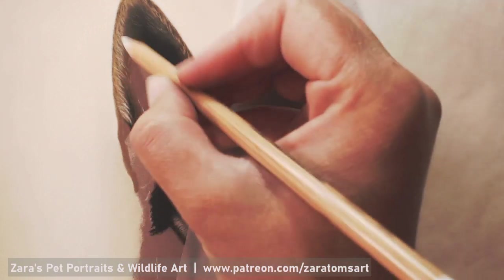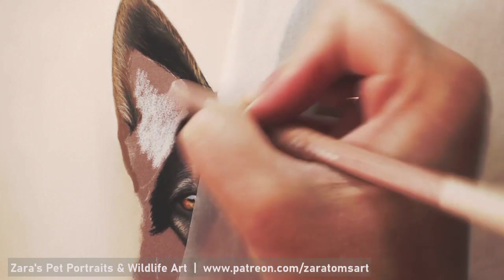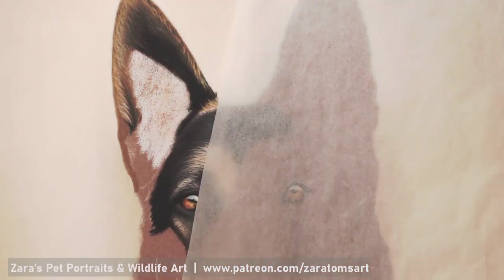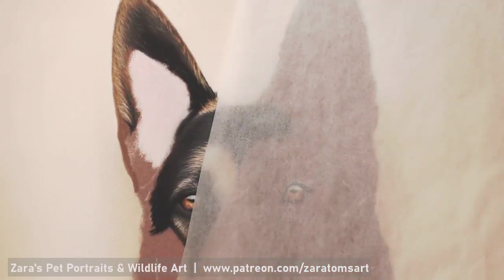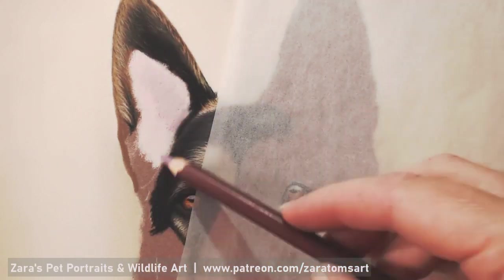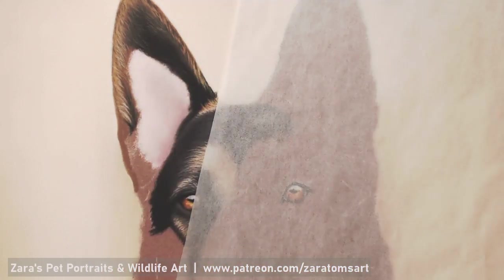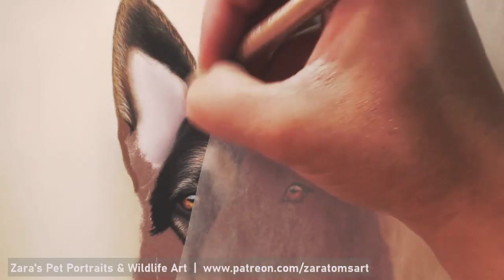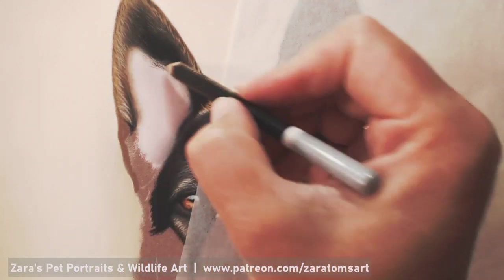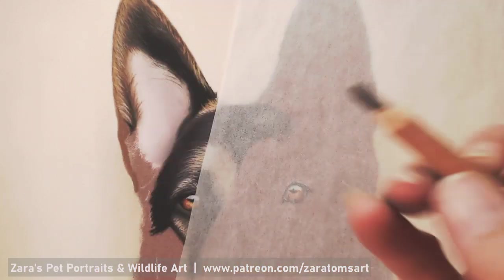On this section of the ear and also on the tongue I am going to be using pink soft pastel sticks. The reason for that is I use various brands — I've got the Derwent, the Pitt Pastel, the Carbothello and the Caran d'Ache — and they don't really have nice lighter shades of pink. So what I've done is put a layer down of just a lighter off-white colour and then put a pink soft pastel on top and blended that out to give me that subtle pink shade that I'm after.